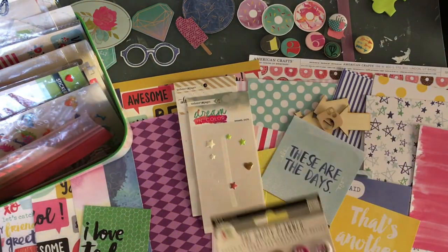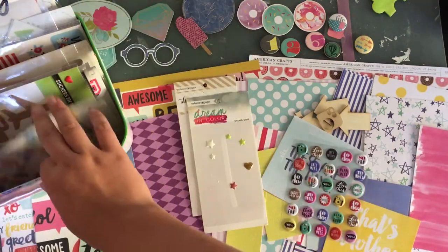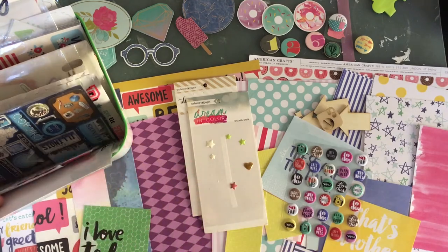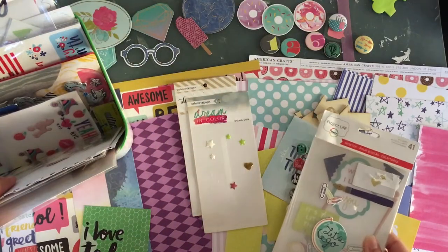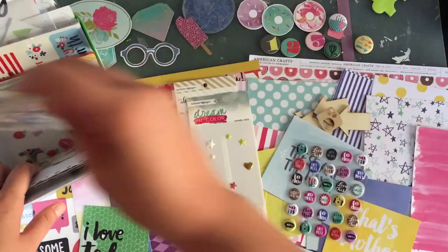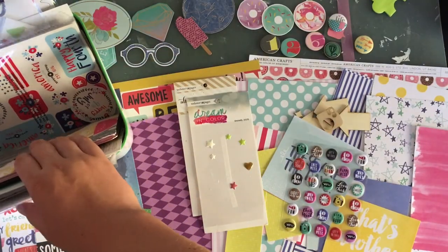I'm going to add this little sheet that I have. Let's see what else. This strip board pack — the blue kind of matches but I don't really like it.